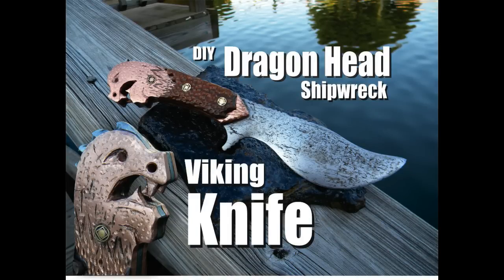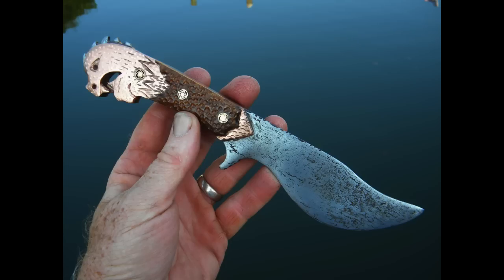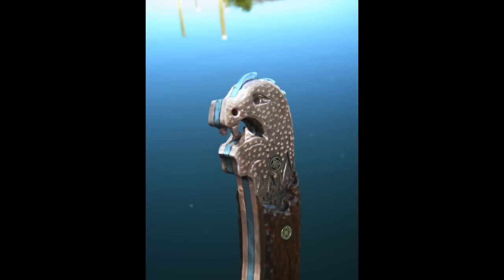Welcome to DIYEasyCrafts.com. This is how to make your own Viking Dragon Head shipwreck knife. This knife was inspired by my late friend Captain George Hoffman, who had found three different brass dragon heads while exploring local New York and New Jersey shipwrecks. That was the inspiration behind this knife.